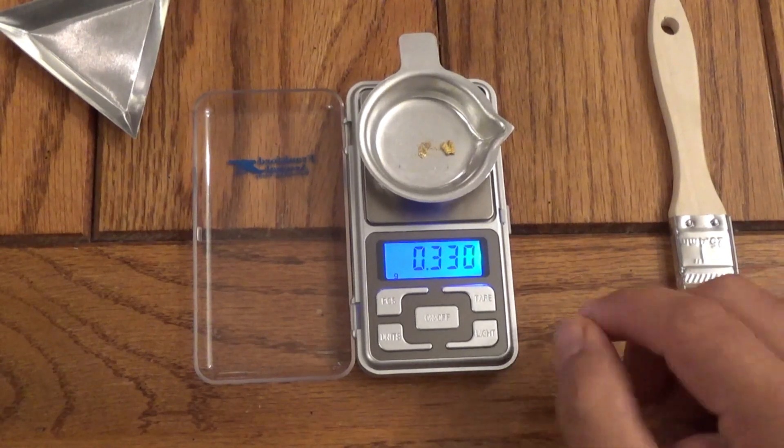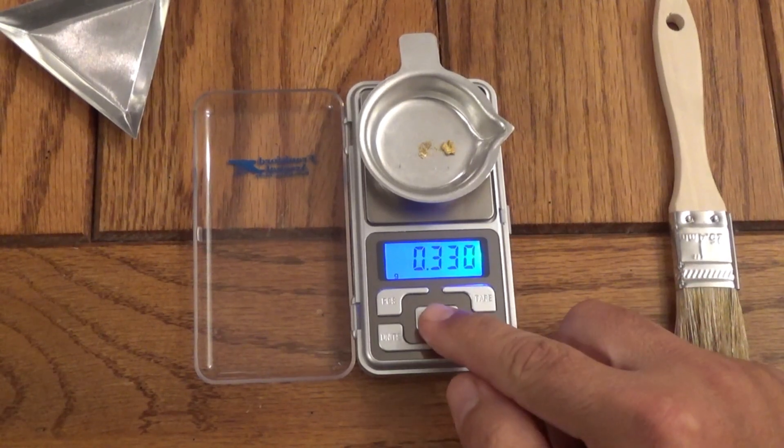Let's take that over to GoldCalc and get a value on it. This is goldcalc.com — it's a scrap gold calculator we use to figure out the value of the placer gold we find. I'm going to enter the weight of the nugget first: 0.270 grams, select 24-karat gold, and hit Calculate Gold Scrap Value.